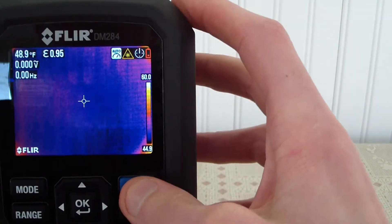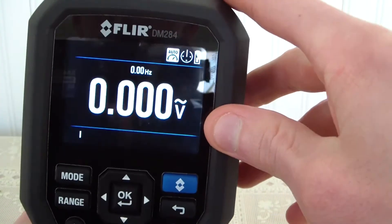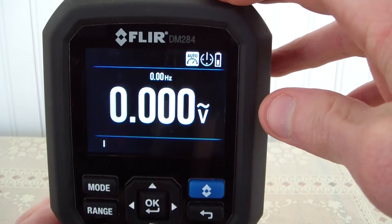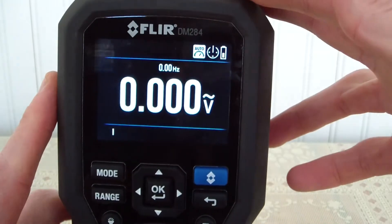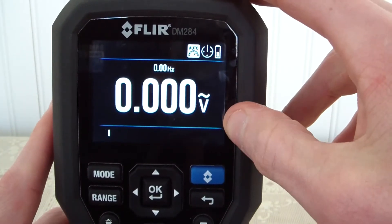Battery life is not good. We're talking about roughly three hours when you're in the IGM mode, and roughly 12 to 13 hours when it comes to normal calculations.